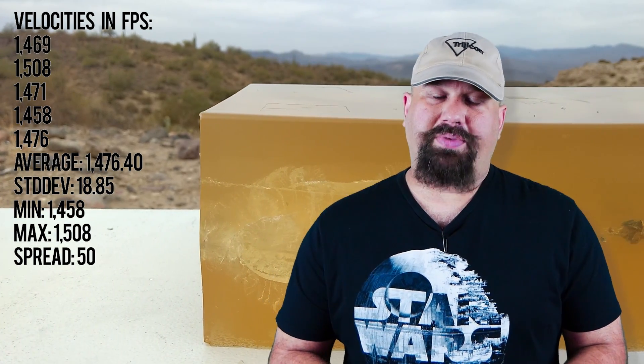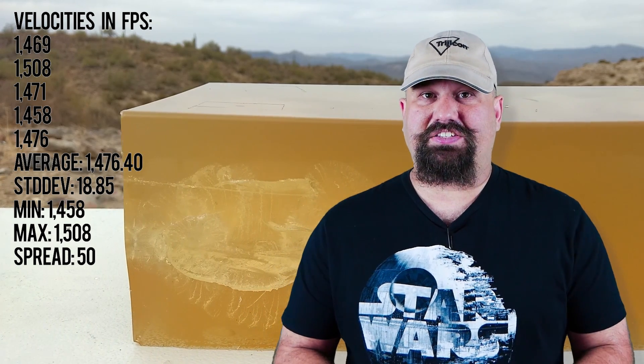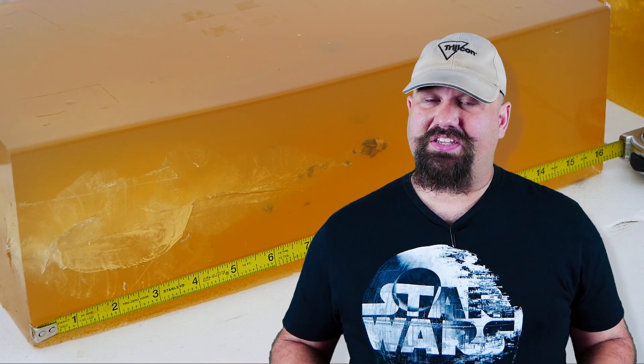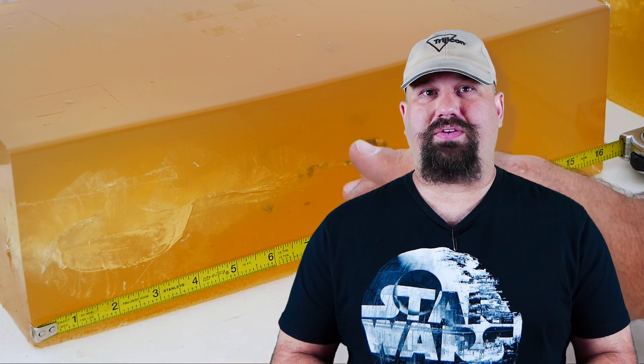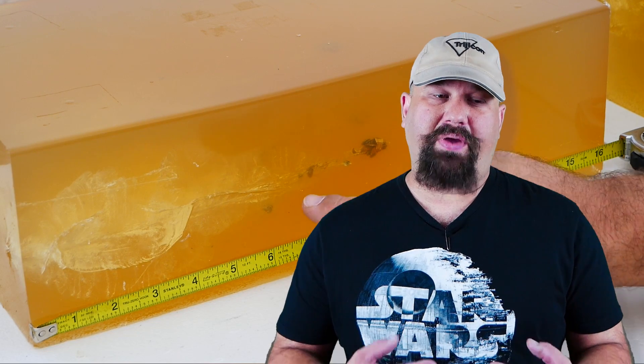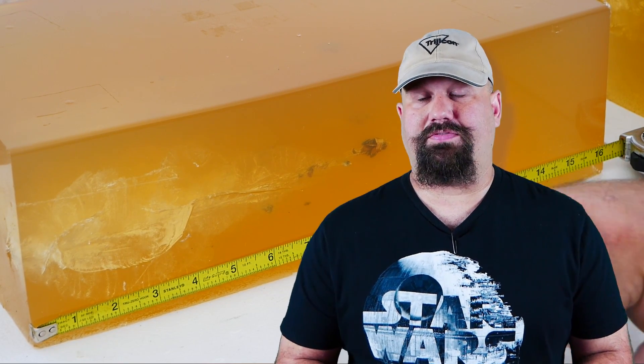So there is a substantial velocity increase from that 16 inch barrel, but it's not insane — it's not a ridiculously fast velocity. However, it was enough to cause fragmentation in an HST, which is really saying something. HSTs tend to show perfect weight retention and zero fragmentation when fired from the barrel length and at the velocity they were designed for.